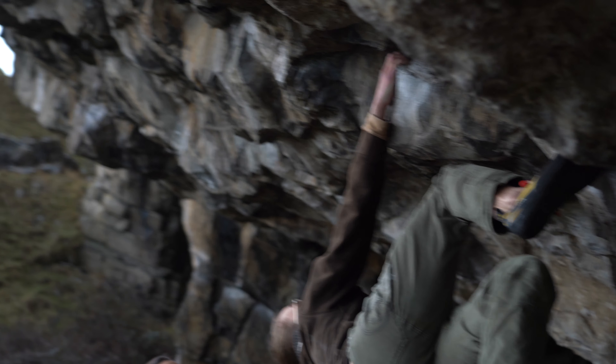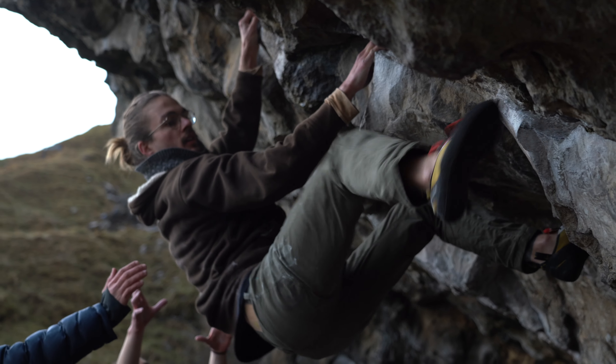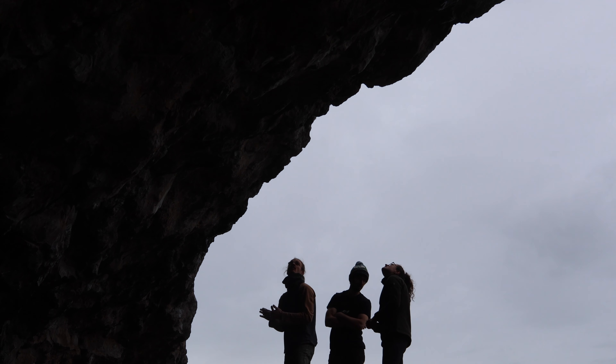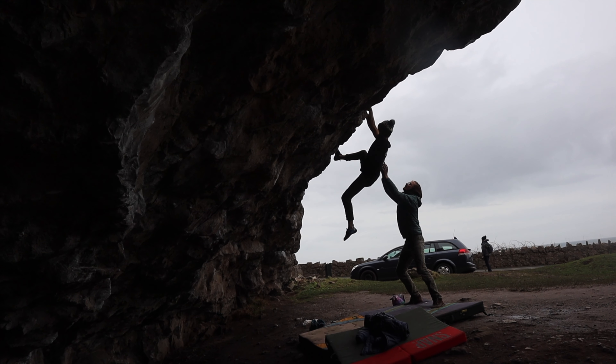Before pulling on Rock Atrocity I warmed up on the moves of Parisella's Original, which is a 7a block that climbs on good holds through the lip of the cave. This problem proved to be quite tricky as despite it having good holds, you have to know where the sweet spots are. It went after a few attempts.